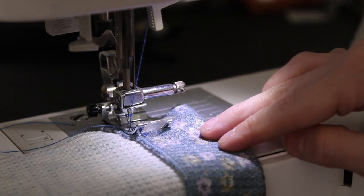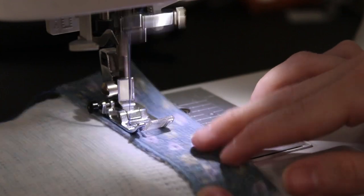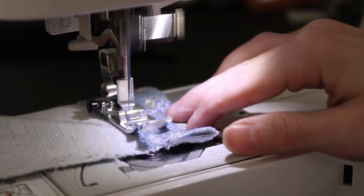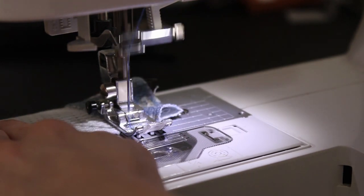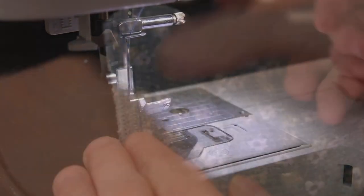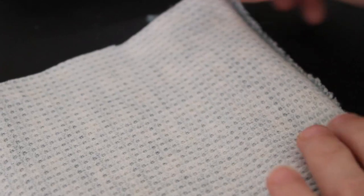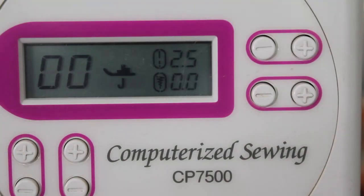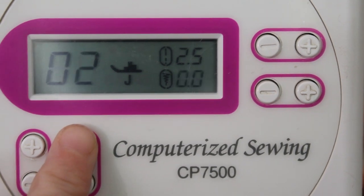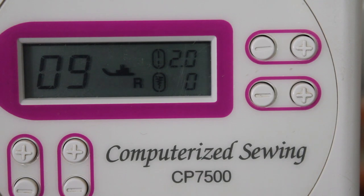The first step of doing a blind hem stitch is to do a regular straight stitch hem, which is just setting your machine to the base stitch - usually zero or one depending on your machine. This is what the straight stitch should look like. Once that is done, we will be folding it over to face the good side and sewing the blind hem stitch on the bad side. For the blind hem stitch, I'm switching my machine to nine.